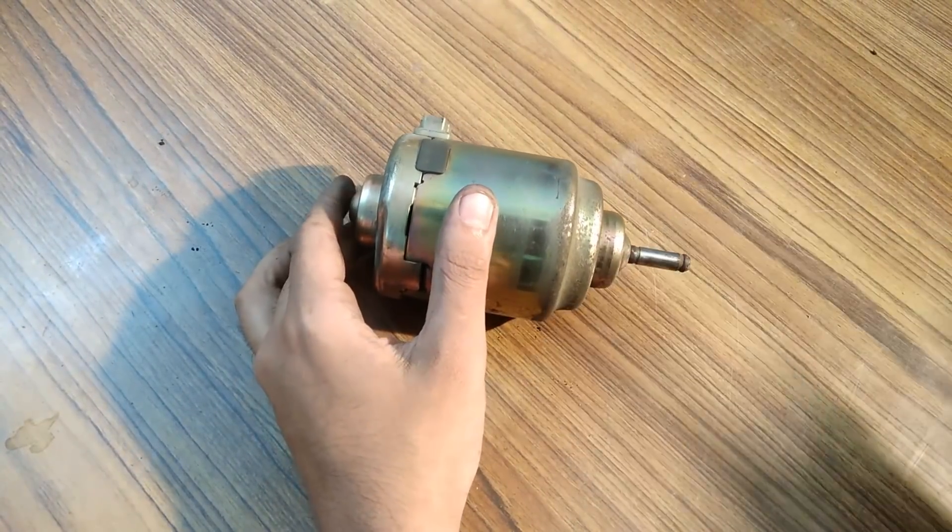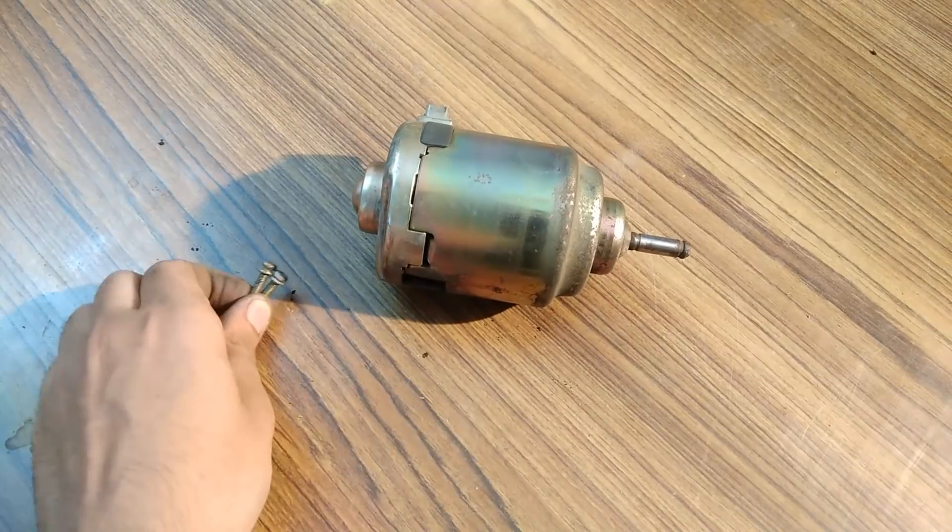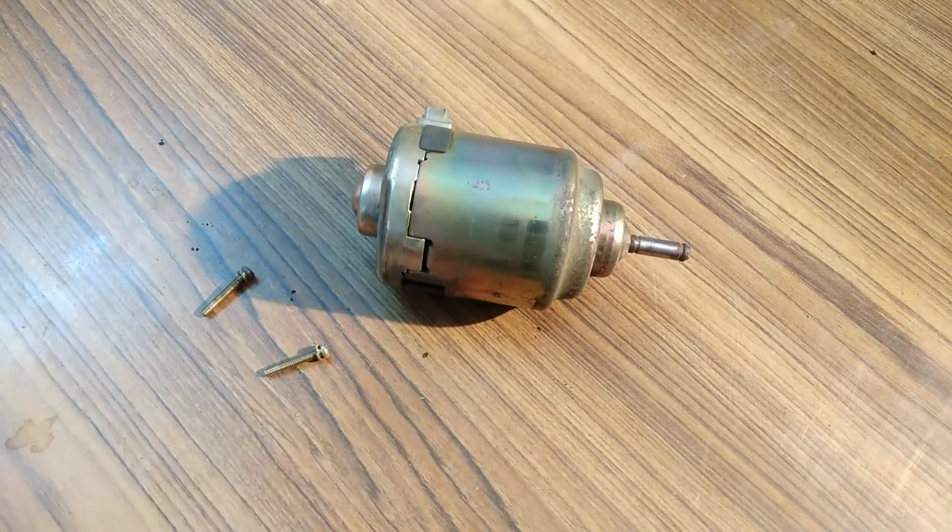It is still a bit tight. I think I will have to place these screws back for better alignment, and then it should work great.